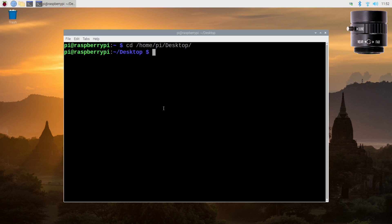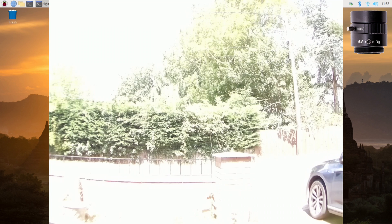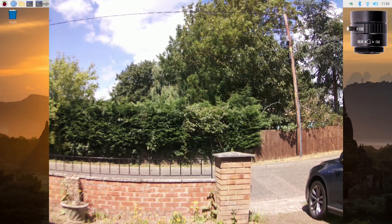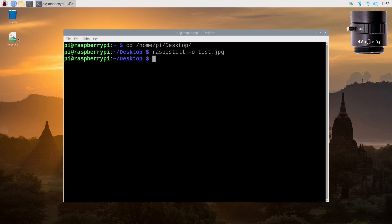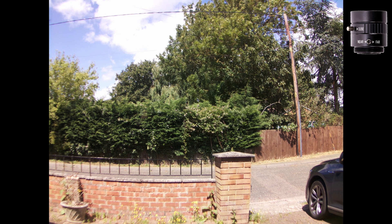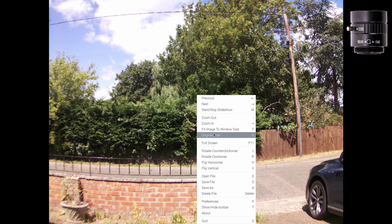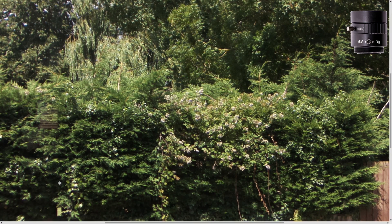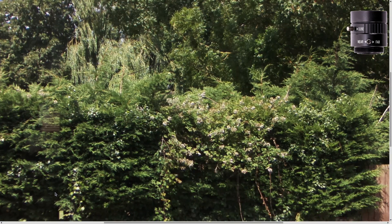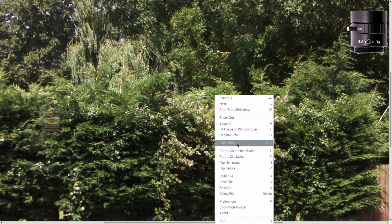We're going to change into the directory of my desktop and run the command raspistill -o test.jpg. That will start a preview and create a JPEG image file. We've taken our first picture using the wide-angle lens. Let's full screen that and view it at the original size to look at the quality this camera gives us. You can see it is far superior to the version 1 and version 2 camera. The colours are not bad — a little bit washed out, a little lacking in depth and detail — but generally speaking it's a really good picture.